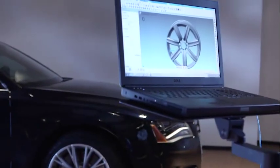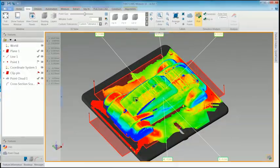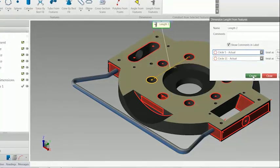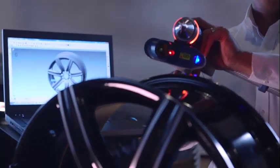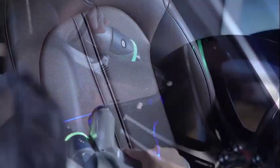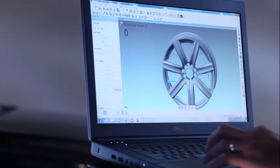Never before has this level of technology been available at such a competitive price. Ideal for performing point cloud comparison with CAD, rapid prototyping, reverse engineering and 3D inspection of free-form surfaces. This takes physical objects into the digital realm with ease. The advanced scanning technology enables users to reduce on-site measuring times, scan intricate parts with fine detail and simultaneously scan across diverse materials with reliable accuracy.